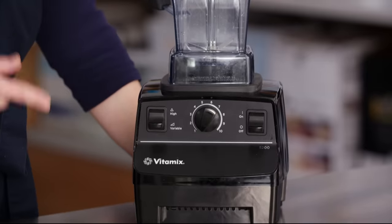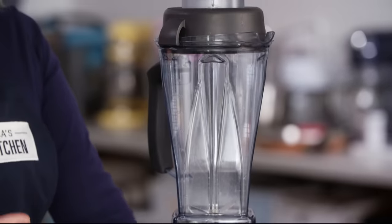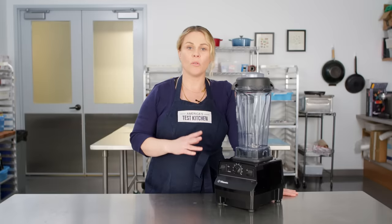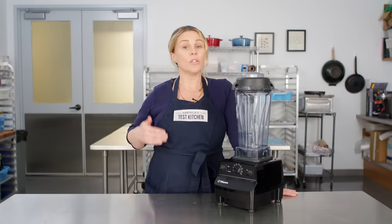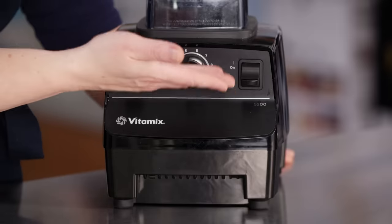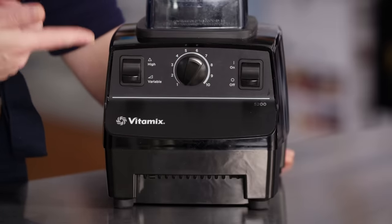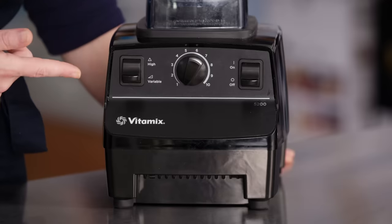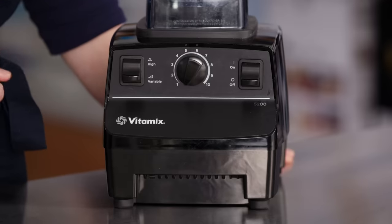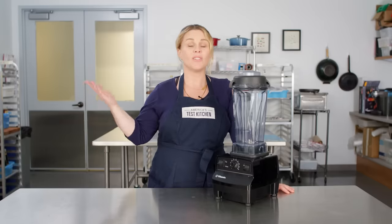This is our longtime winner for the high-end category, the Vitamix 5200. This machine got its start in the restaurant world and migrated over to home kitchens. There are just three features on its control panel: an on/off switch, a speed dial, and a switch that accesses a second level of power. While it's simple, there is little you can't do in this machine.